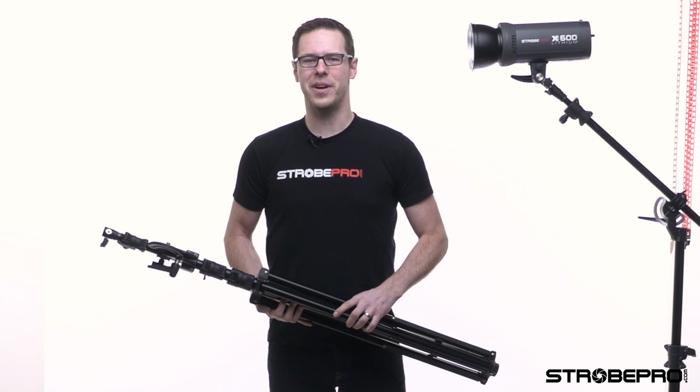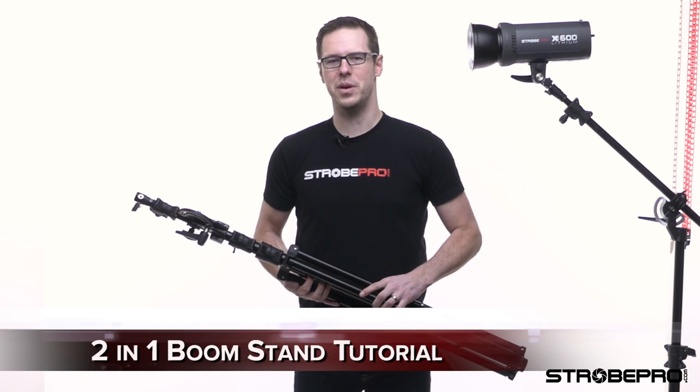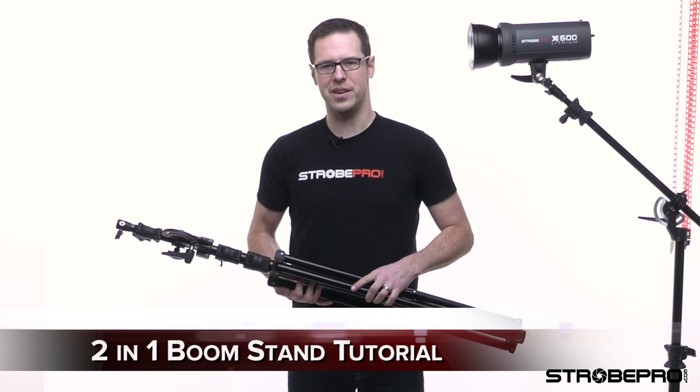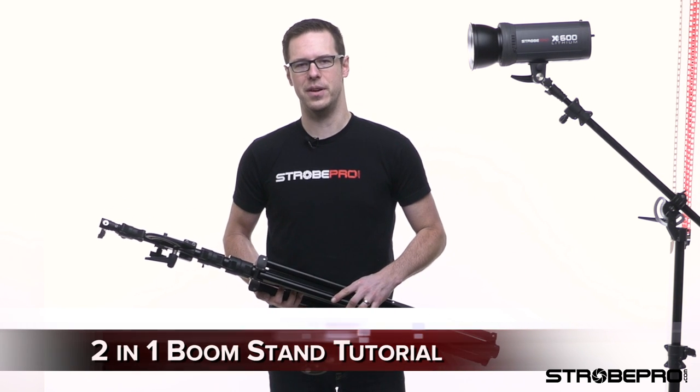Hi guys, I'm Jesse at strobepro.com and today I'm going to be showing you our two-in-one boom stands. We sell two different heights: a 13-foot and a 16-foot.